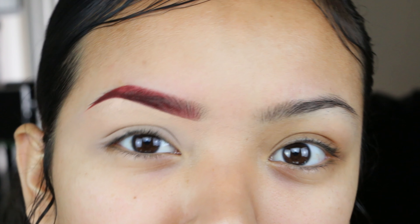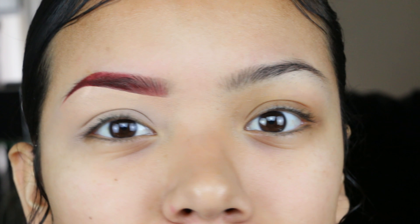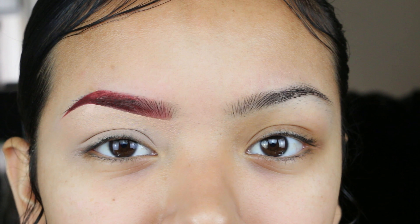Hey girl, what's up and welcome back to my channel. My name is Christina, if you're new here, thank you so much for tuning into today's video. Something looks a little bit different — it's my eyebrows, my eyebrows are red. I just put this sweater on and decided to have red burgundy brows, and the whole look was inspired from that.